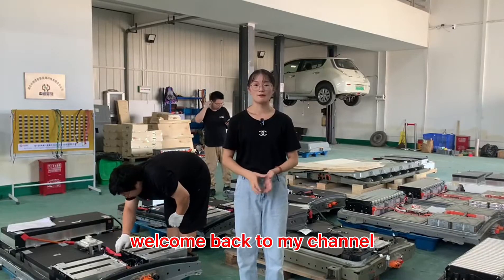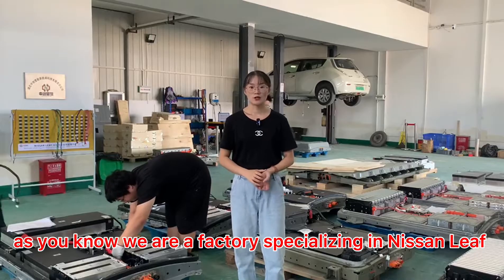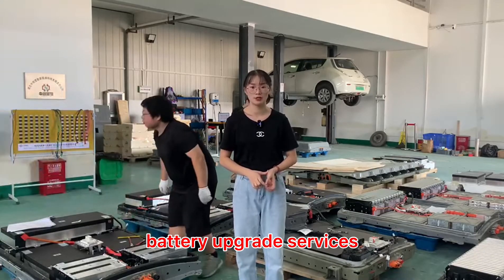Hello everyone. Welcome back to my channel. This is Cora from Weebly, China. As you know, we are a factory specializing in Nissan Leaf factory upgrade services.